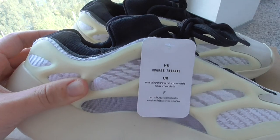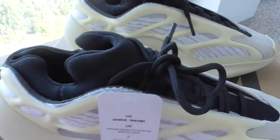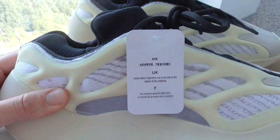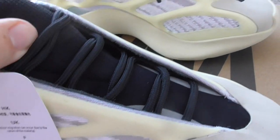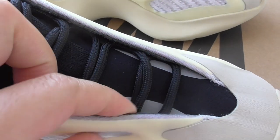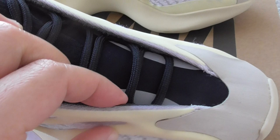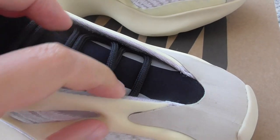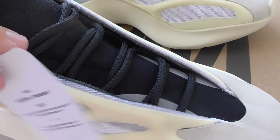This is a very special design — it is 700 style. And about the shoe tongue, you can see these two parts. This is 3M material, also can glow with a flashlight. Two parts with 3M materials.